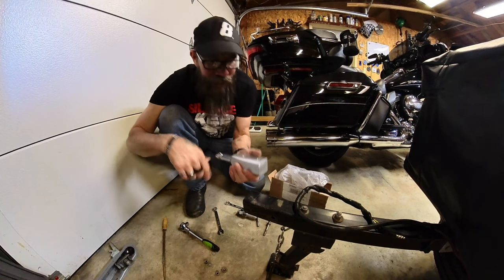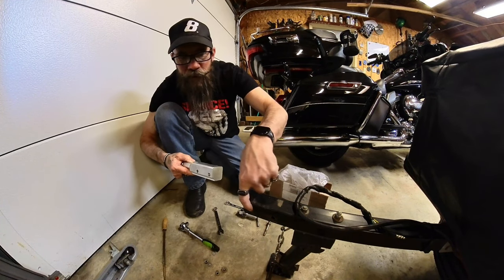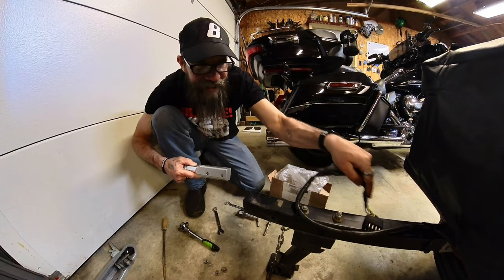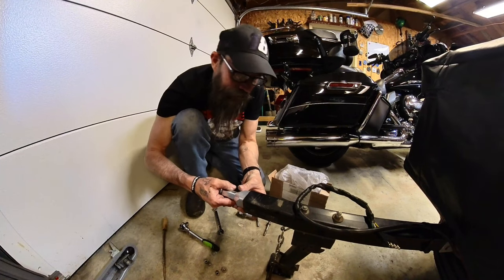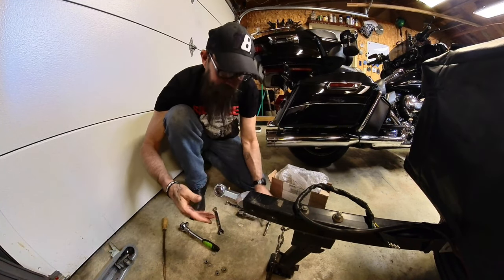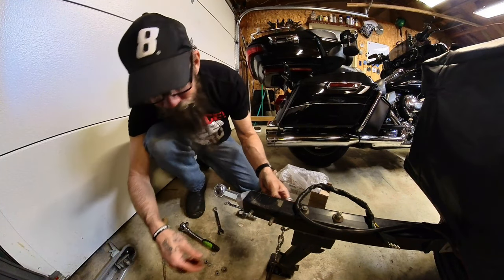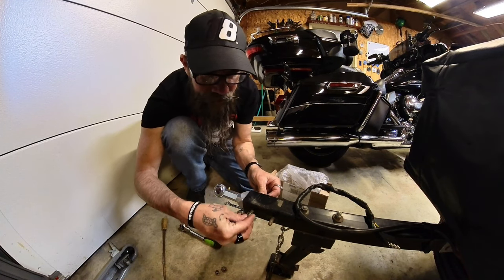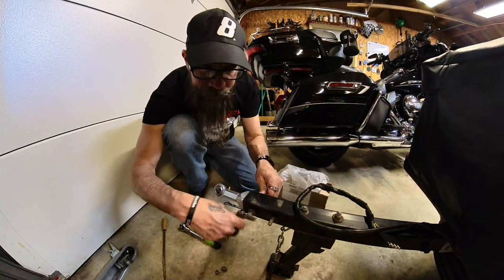They do supply a sleeve here so if it runs through the tongue you'll have room with your sleeve right there. Basically what you do is slide it in, line up the holes, reuse the original hardware, and tighten it to — I think it's 18 foot-pounds on the nut and bolt.